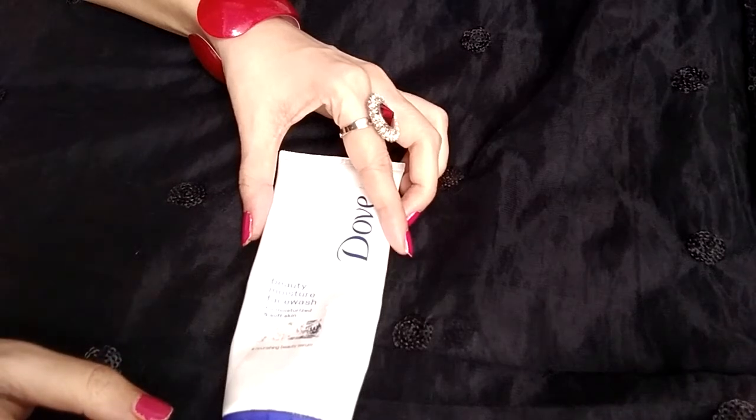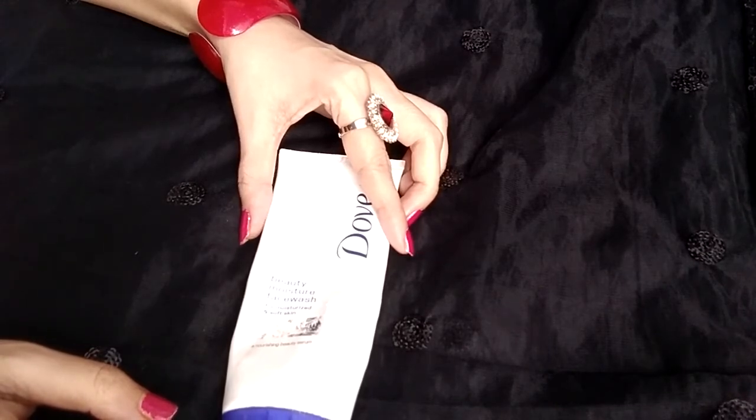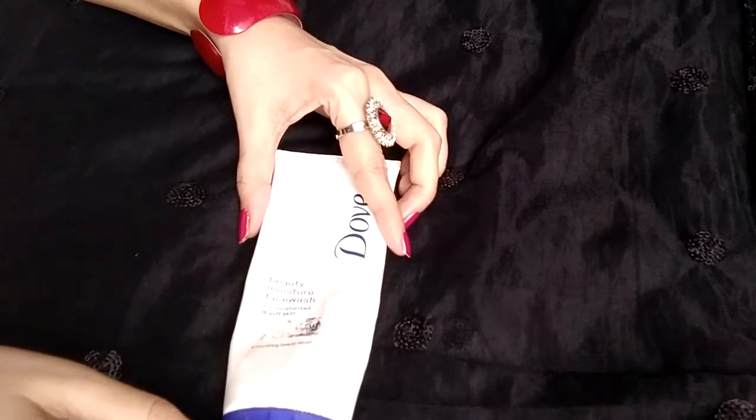Hello beautiful ladies and welcome to my YouTube channel. Today I'm going to review the Beauty Nutrium Moisture Face Wash. It comes from a very renowned and old brand.